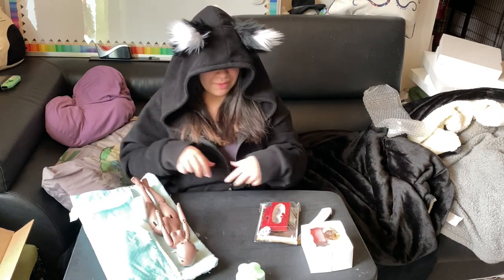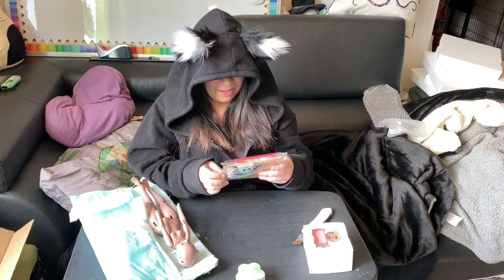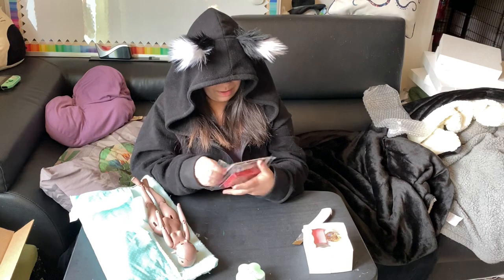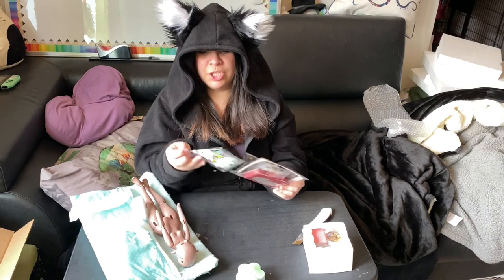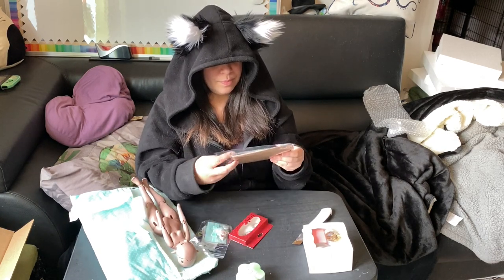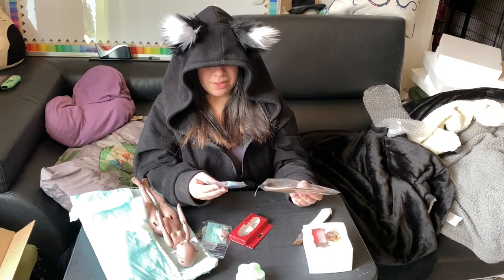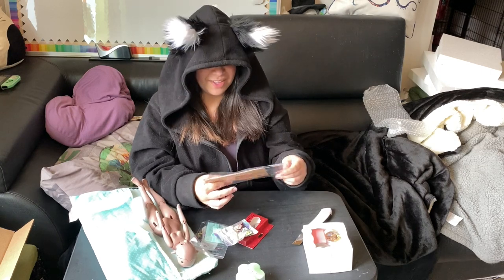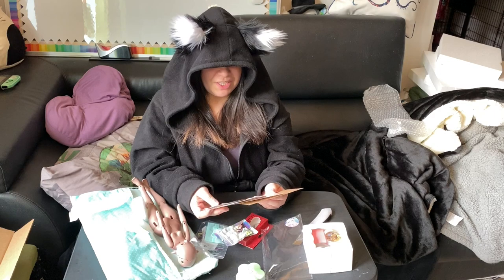So these must be the eyes that I ordered from Lemon Jelly Shop — they changed their name but that's the shop. I ordered them a really, really long time ago and it ended up being where I just said go ahead and ship them with the doll since they live together. It was just easier to wait.